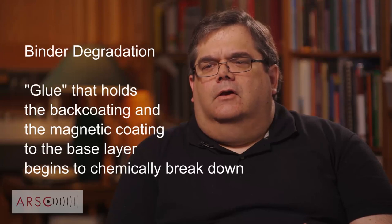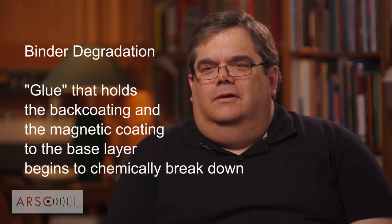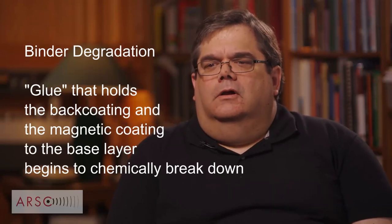From the beginning of the back-coated tape era, we've seen tapes that suffer from all sorts of binder degradation. Even in the late 1960s onward, we find non-back-coated tapes that suffer from binder issues. In my 2008 ARSC paper on tape degradation factors, I proposed something called soft binder syndrome — an overarching view of tapes that have problems relating to the softening of their binder.